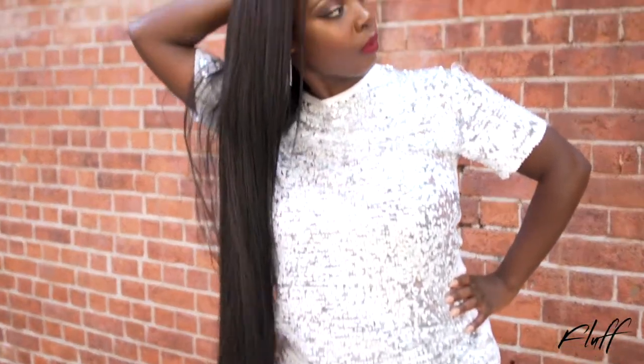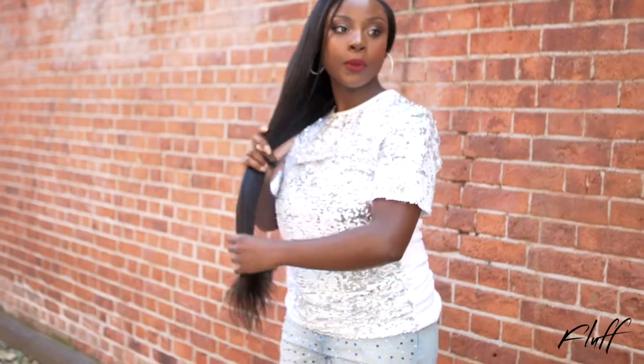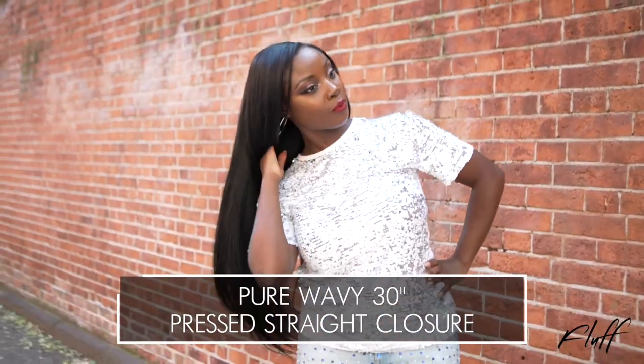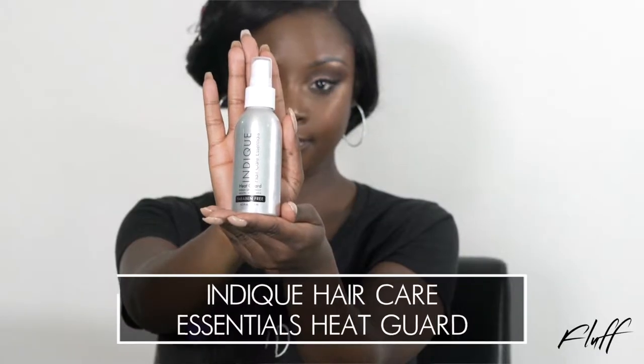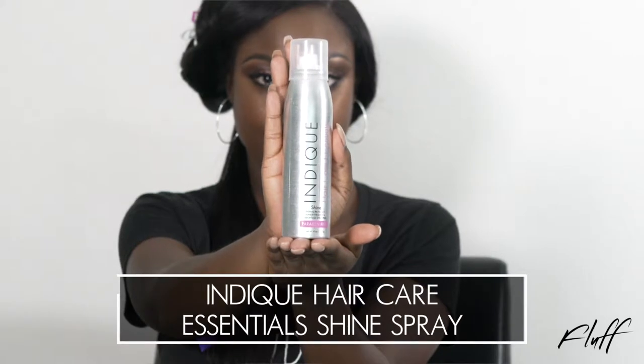So for my hair, I wanted to go with a really bold look, so of course I went with long lengths. This is a custom unit that I made using Indique's Pure Wavian 30 with a press straight closure. To prep the hair, I used Indique Hair Care Essentials Heat Guard. Once I'm done flat ironing, I'm going to finish it off with Indique's Shine Spray.